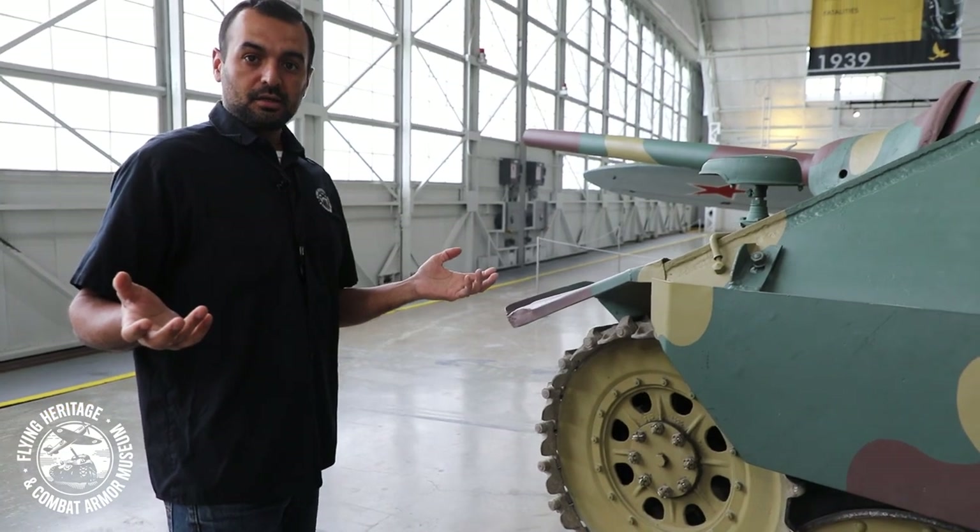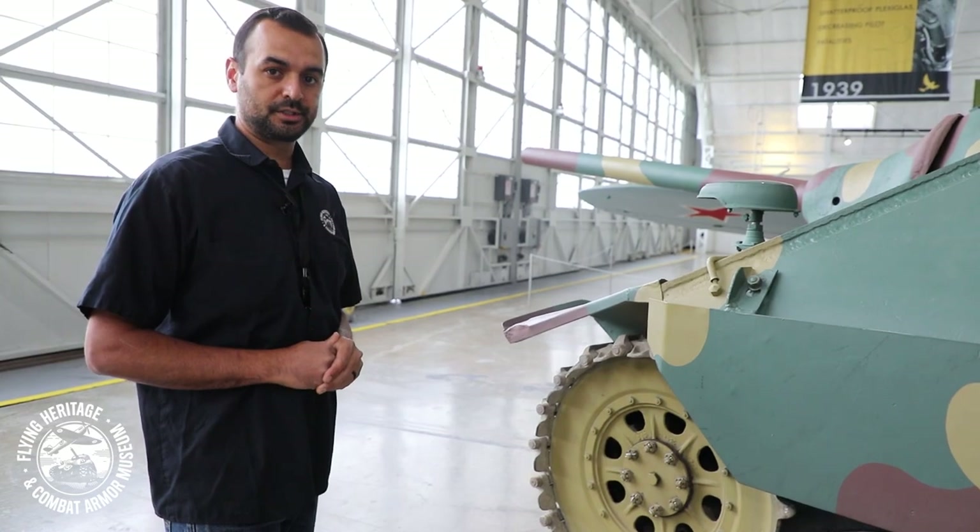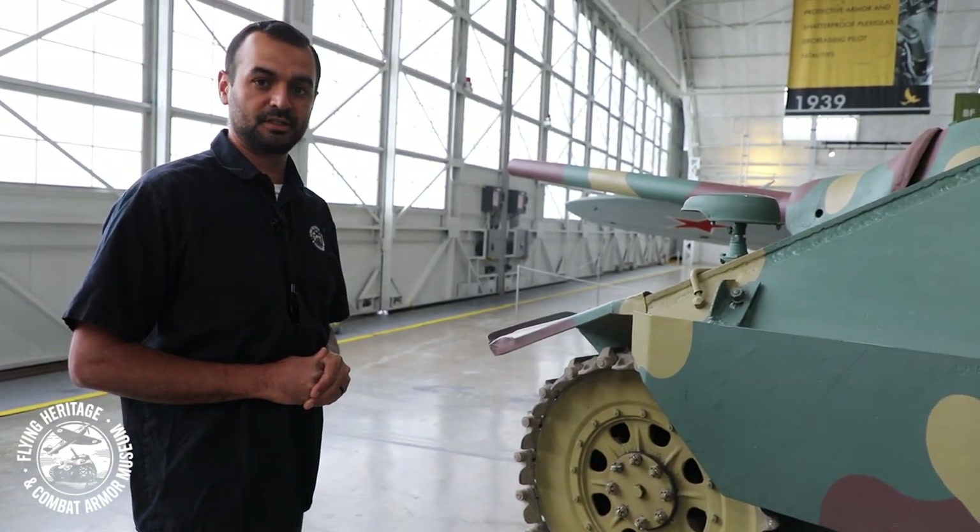And that is it for taking a tour of our Hetzer on the outside. Why don't you step into my world and we'll get inside.